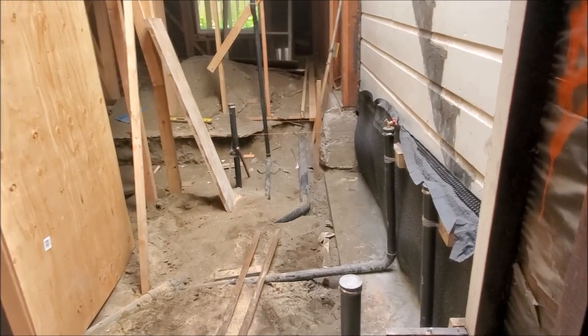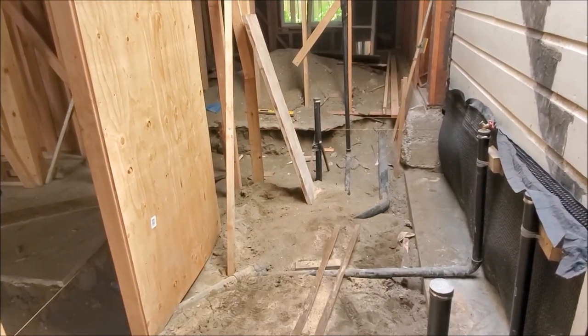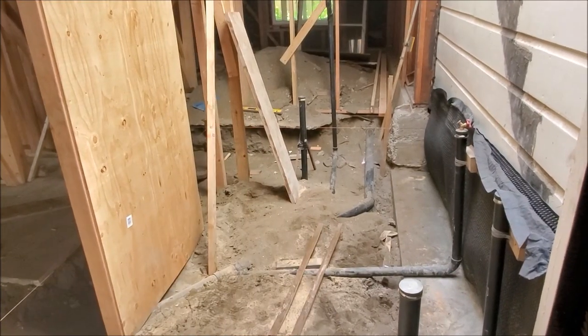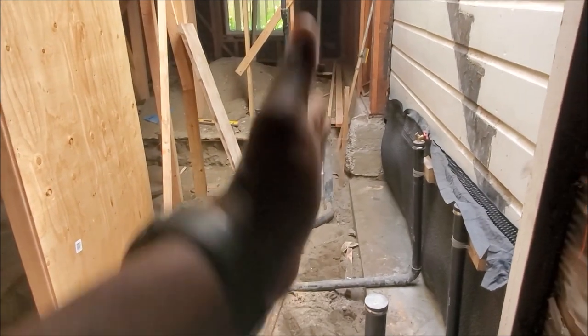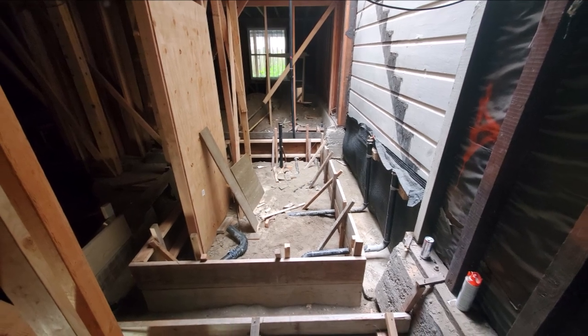Coming back around to the front, in this section here the GC ended up having to cut out all the concrete to make some adjustments for the plumber. We ended up having to frame this section as well. The next several clips are going to show everything being framed up before we install the rebar.